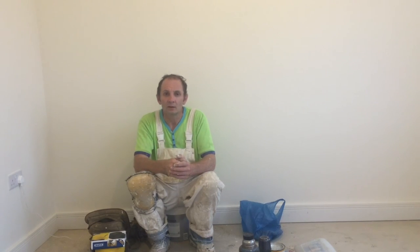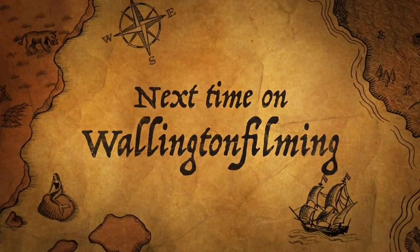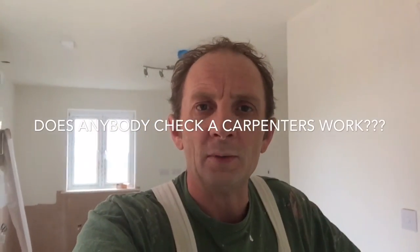So yeah, if you like the content of this video, don't forget to give us a thumbs up, subscribe, press on that little picture to take you to the main channel, and share. From the Candle Man — catch you later. Welcome back to Wallington Filming.